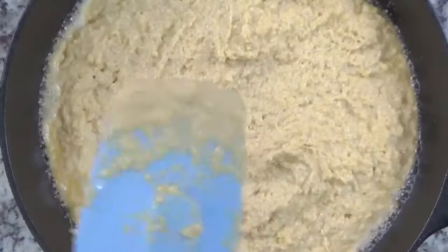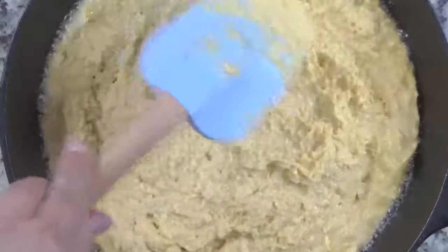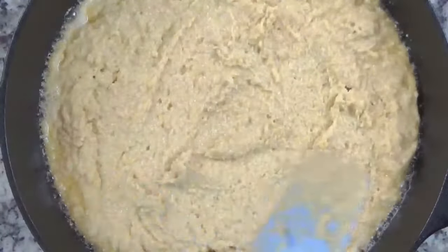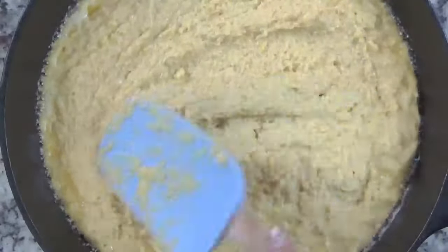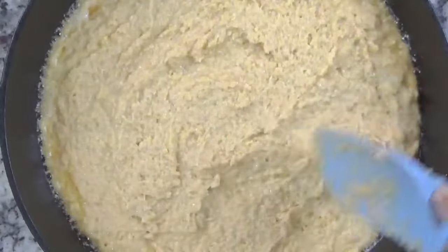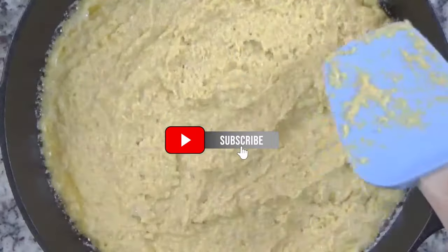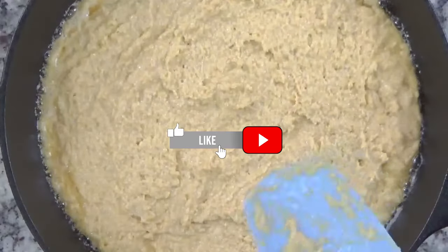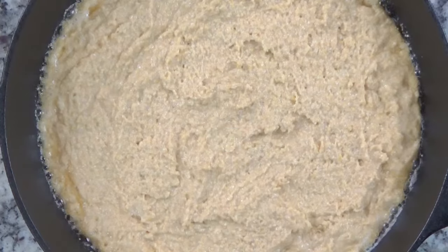Let me know in the comments — how do you like your cornbread? Do you like it especially sweet, really dense, kind of cakey? I personally don't mind sweet cornbread. Also, if you're enjoying the video so far, please go ahead and click that like button. And if you're not already subscribed and you like this type of content, go ahead and subscribe to the channel. I try to post at least once a week.